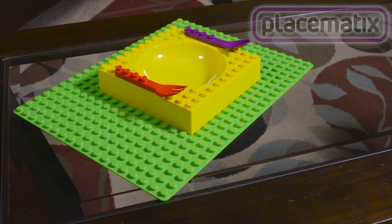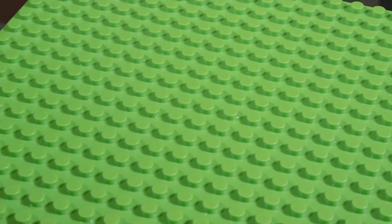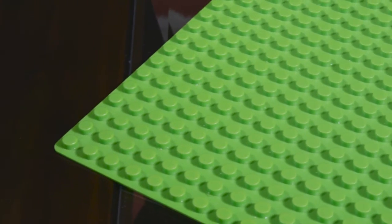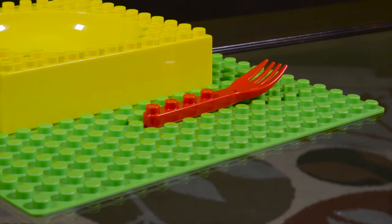Get ready for your child to have more fun at the table. Made ergonomically for little hands, your child will love being engaged during meal time. Also, the interlocking design prevents spills and messes more easily than loose kitchenware.